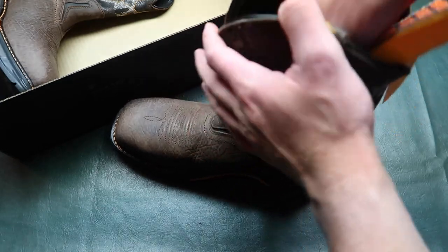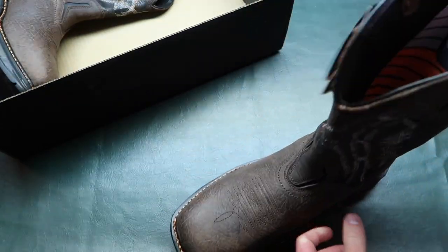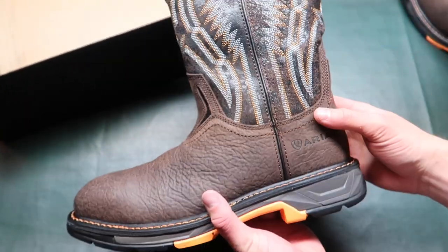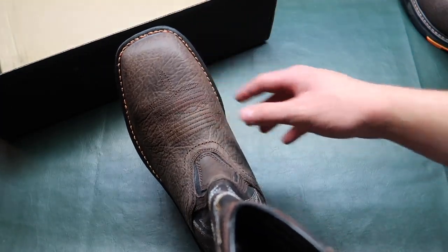I'm gonna put this insole back in and then we're gonna put them on my feet and I'll show you guys what they look like on the foot. The left boot — this one — is designed for the left foot.